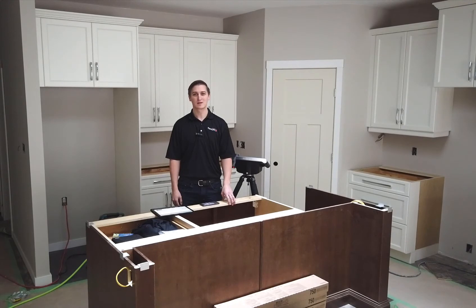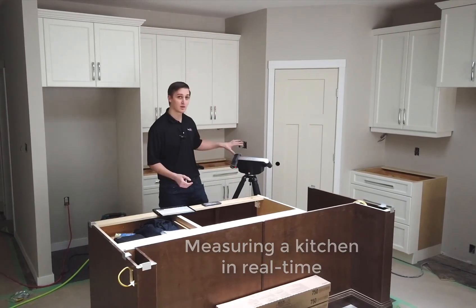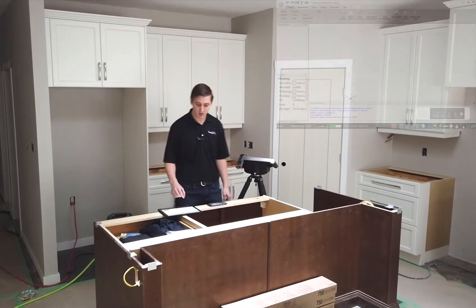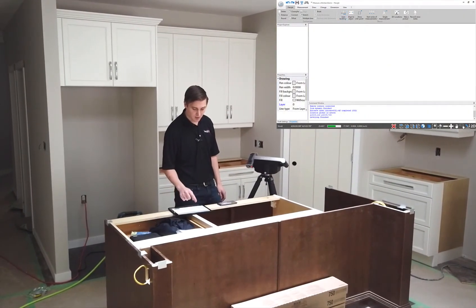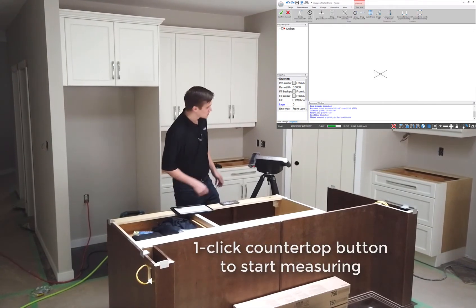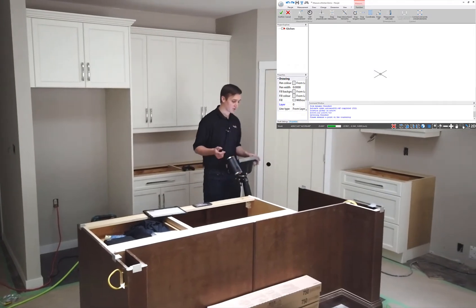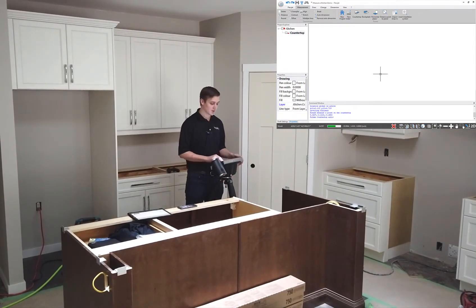Hi, it's Jordan with FlexiJet and today I'm going to show you what it looks like to measure a typical kitchen with the FlexiJet. I've got it set up on my tripod, got my tablet in front of me. I'm going to auto level the FlexiJet with one click, and then I just need to let it know I'm going to be measuring a countertop. I measure a single point to set my plane for the countertops — no targets, no extra equipment required. I'm just ready to measure.